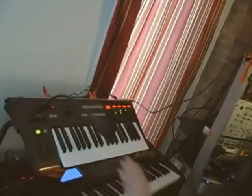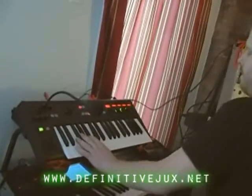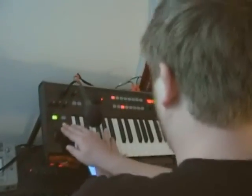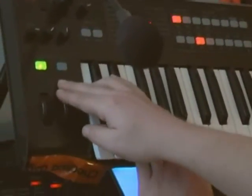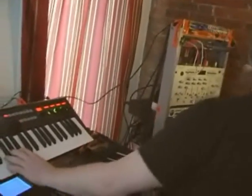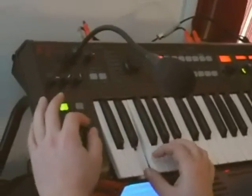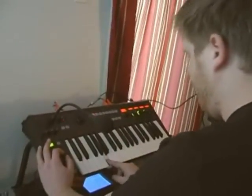Alright. It's just something really simple that I can throw underneath for a basic bass line.